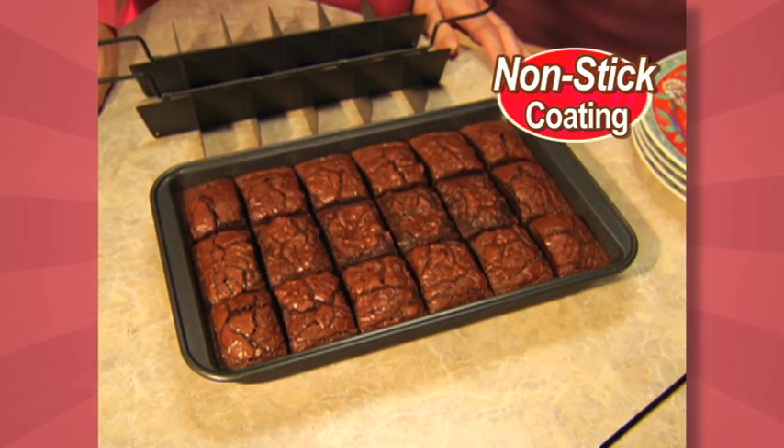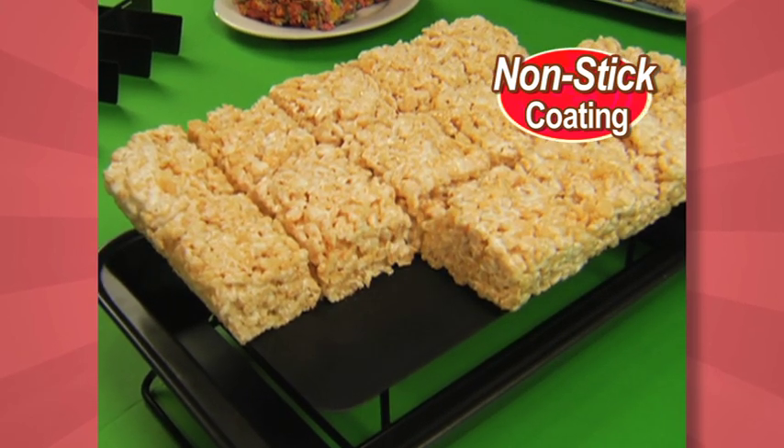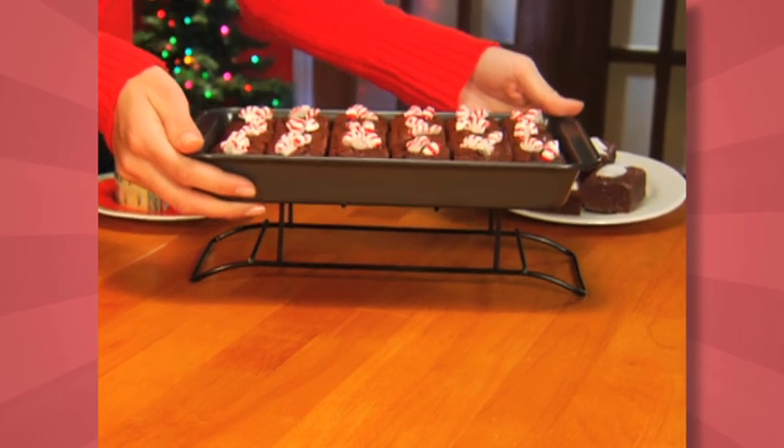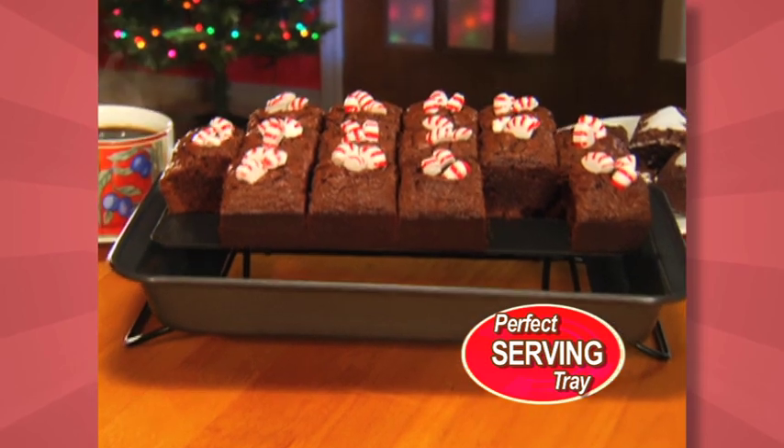The reason? The unique design and durable nonstick coating — not even 18 marshmallow treats will stick. The bottom and sides separate, so anytime it goes on this rack, Perfect Brownie becomes the sweetest party-serving tray.